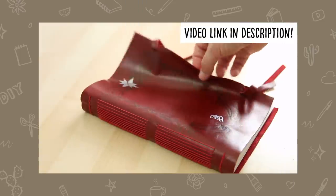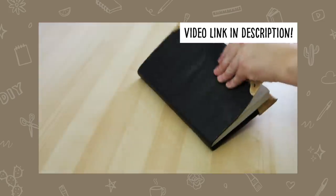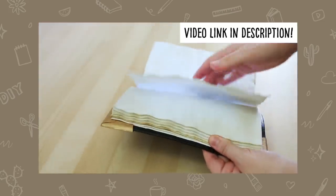I don't think the distressed look would be my go-to, but if I was doing a themed book — which I've done in the past, I'll link those down below — you can see how some of those distressed methods would work well for aged pages.